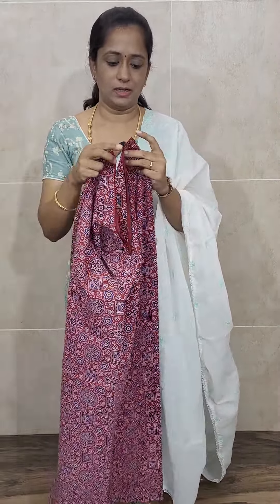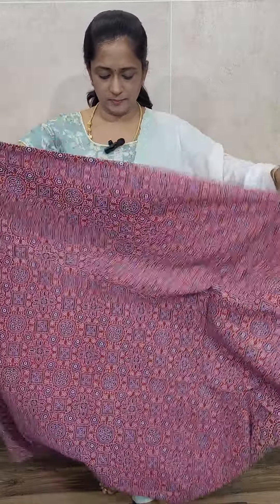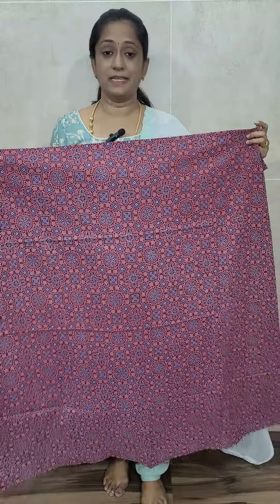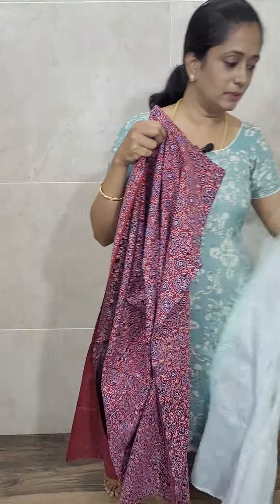This is not a pure red — this is a dark brick red shade. This is an authentic ajrak shade. This is how the color will be — a very beautiful color with the original ajrak dye, natural ajrak dye.